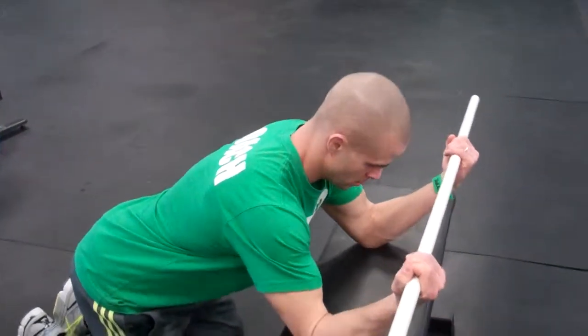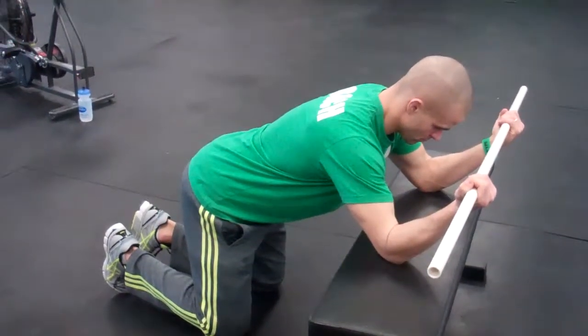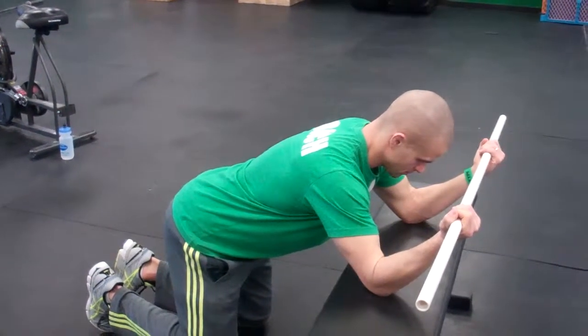Alright guys, here again with Coach Brian. We're going to be going through the bench T-Spine mobilization exercise. Just a couple points of emphasis on this movement — we're really looking to get a good stretch through the lats and trying to flatten out the T-Spine with this exercise.